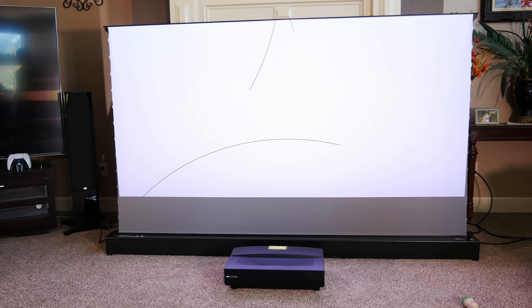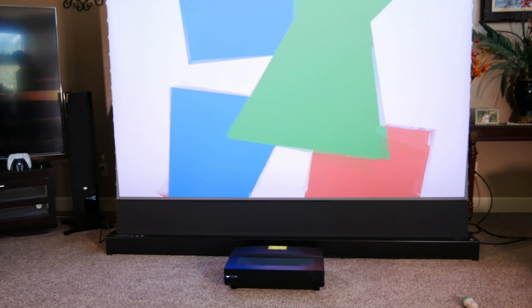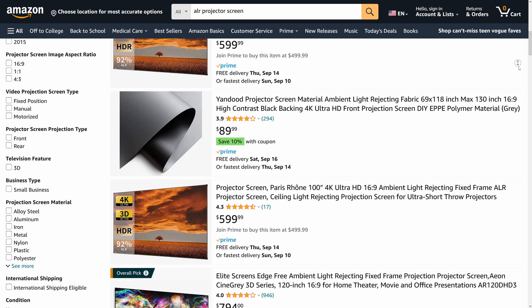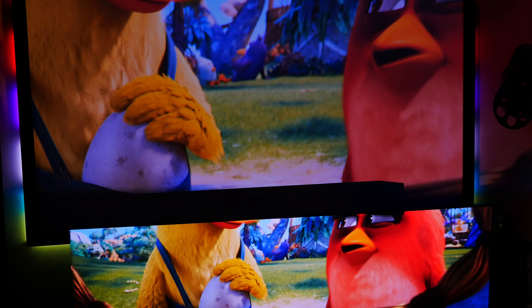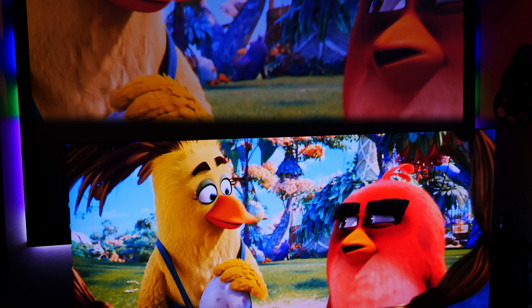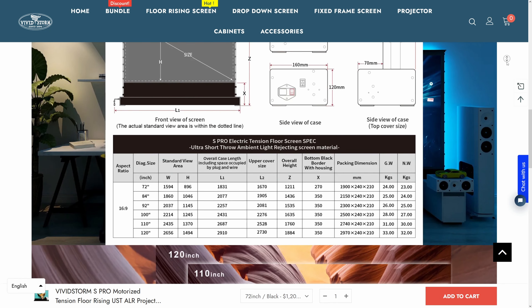With all that said, there are a couple of things to keep in mind. An ALR screen is probably going to set you back a lot more than an equivalent white screen. For the 100-inch VividStorm unit we reviewed, you'd be looking at about $1,350. Comparable fixed frame screens run about $600 to $700, which might still be out of the question for a lot of people — and that's before you consider how much more light output your projector needs. VividStorm recommends at least 1800 lumens for the 100-inch version, while a white screen at that size could still offer a pretty good image with significantly less.